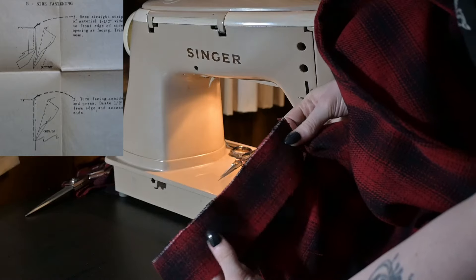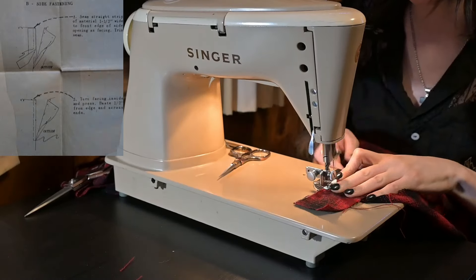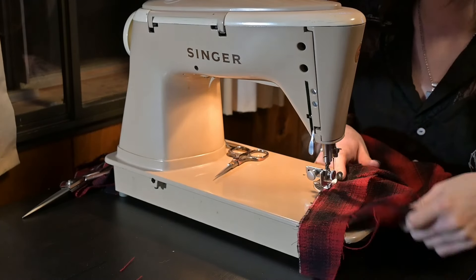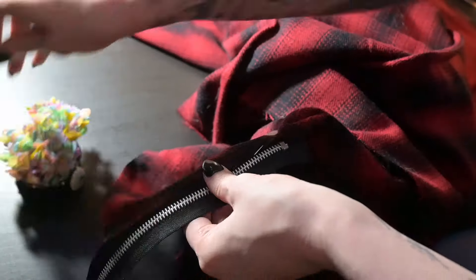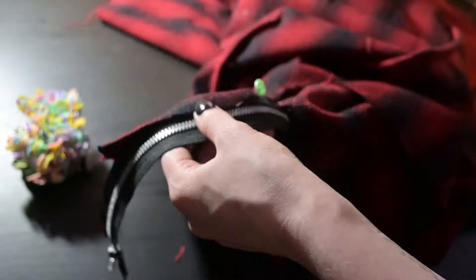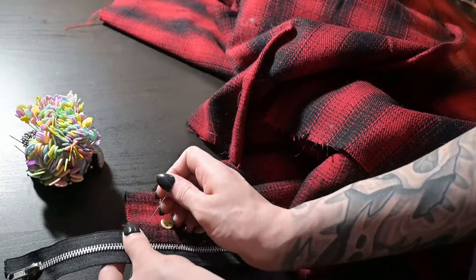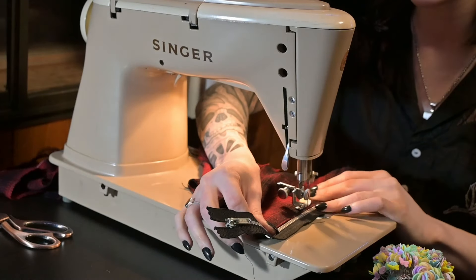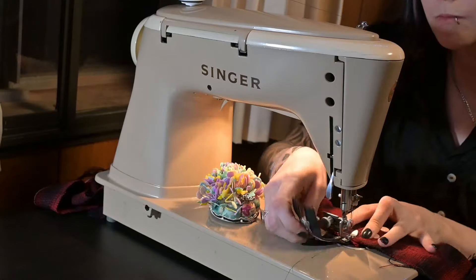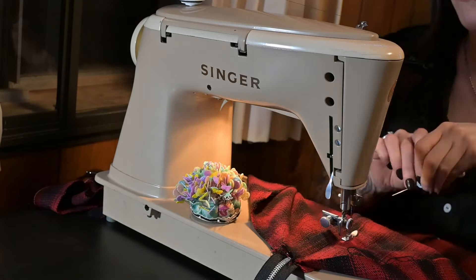...the instructions told me to grab some scrap fabric and cut a facing. It gives some measurements, but I honestly just grabbed what was about the right size and went with it. Following the instructions, now I need to attach the zipper to the fly, starting with the side that does not have the facing. I'll pin the zipper to the side of the fly and sew it down. Then I'll lay the facing side over the zipper, line it up nicely, pin it, and sew that down as well. I'll also go ahead and trim the extra length of the zipper.